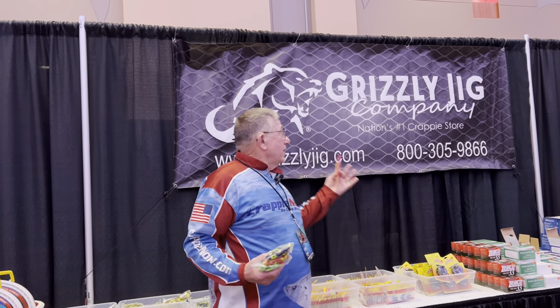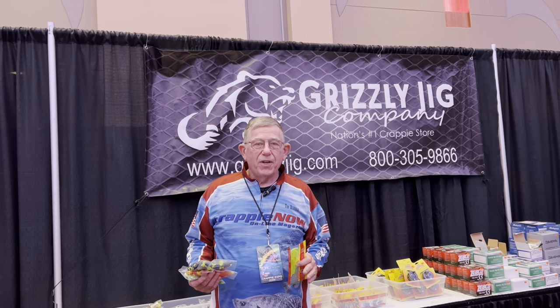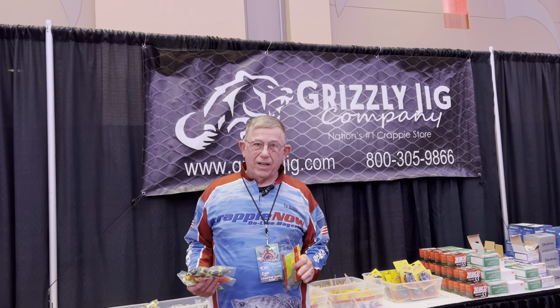Hey, this is Tim Huffman with Crappie Now. We're in the Grizzly Jig booth at the Crappie Expo, and I'm going to give you a little tip when you're buying jigs.